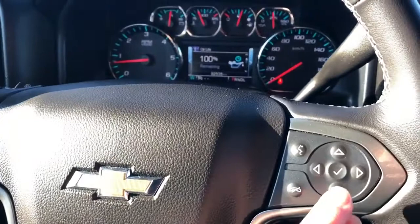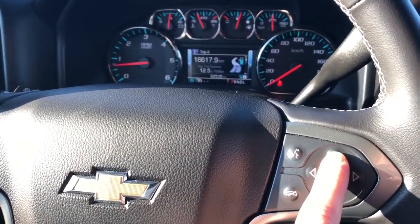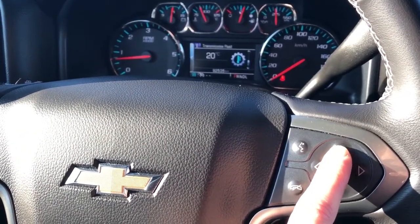We have our odometer with a digital screen in the middle. The screen can be adjusted with the buttons on the right side of the steering wheel. We can go through our info — fuel mileage, trip A and B, speedometer, four-wheel drive system, and much more.